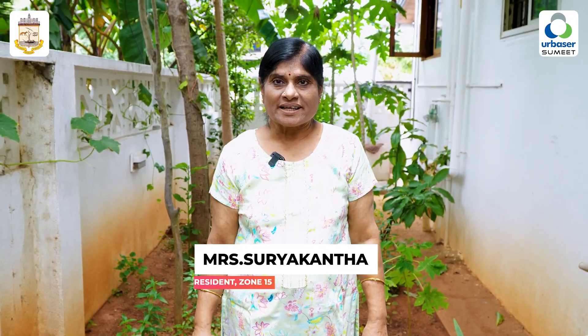I am Mrs. Suryakanta, General Secretary, Uthandi VGP Layout Phase 1 RWA.